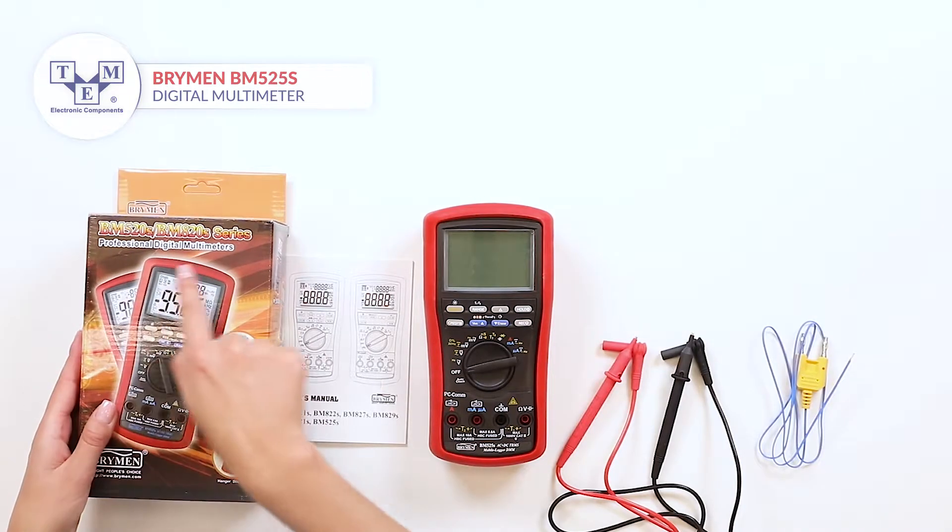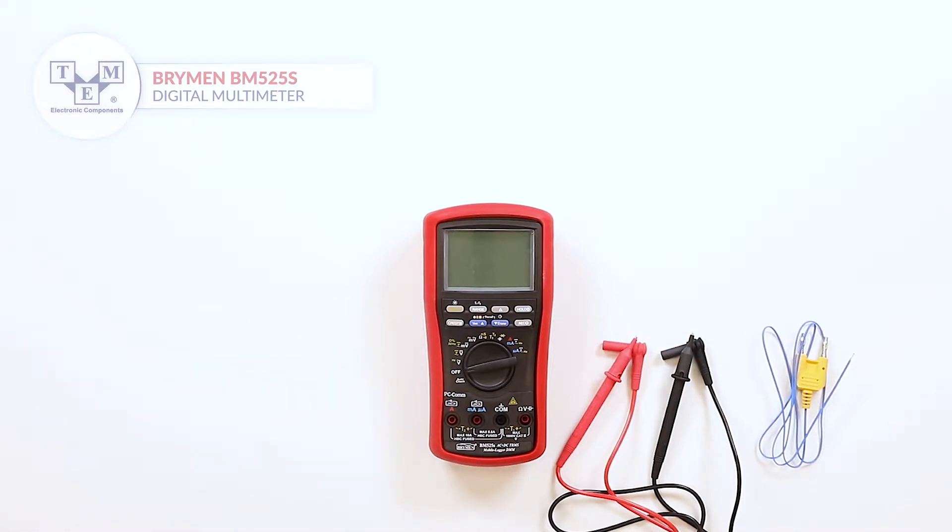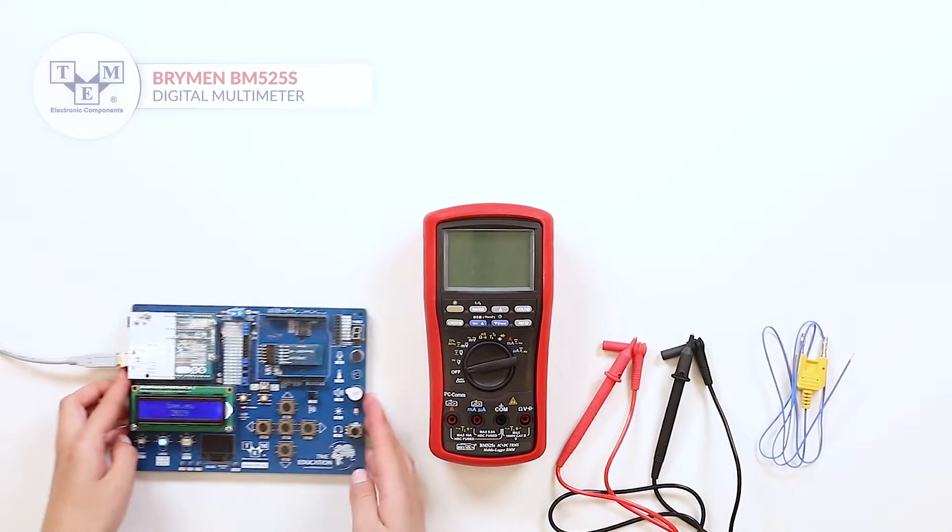In the box you may find a user manual, the meter itself, test leads and a K-Type thermocouple. Batteries are included.